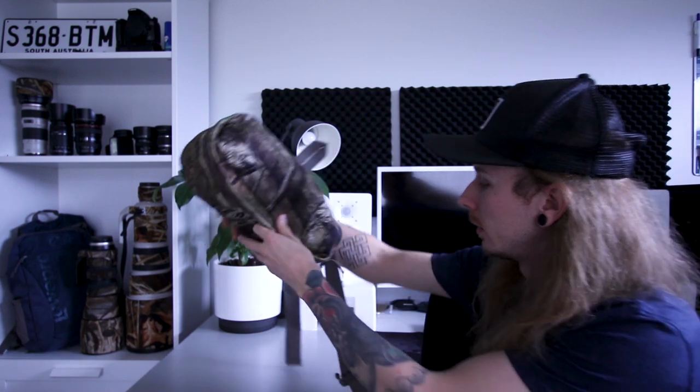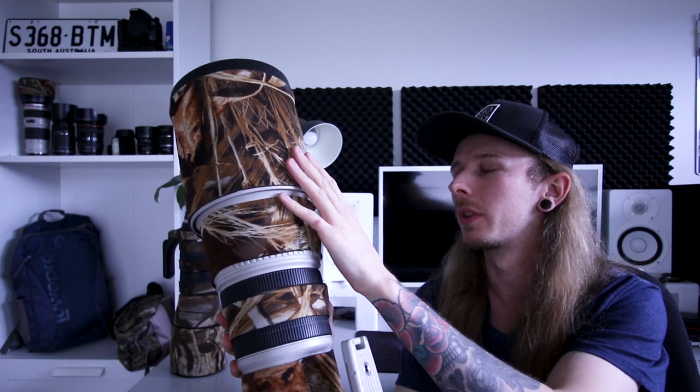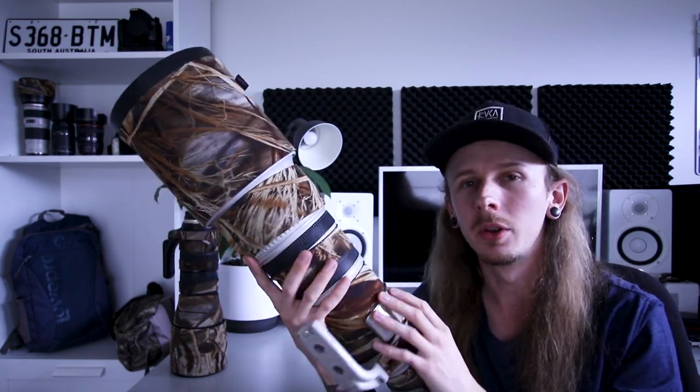Next I wanted to cover the lens coats. I got these from the LensCoats website — it's a bit more specialist and you have to email them because each one is custom made for a specific lens. This particular one is the Realtree 4 pattern, which I really like. There are a few designs to choose from including snow, desert, and army camo. I believe this one is around $180.